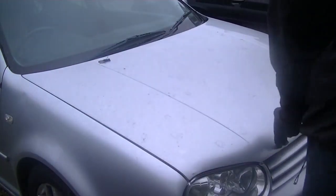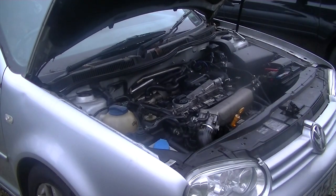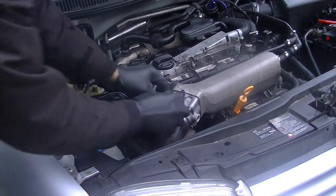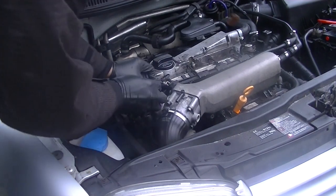In this video I'm going to show you how to decarbonize your 1.8 turbo Golf, Volkswagen or Jetta. First you're going to need some decarbonization fluid or water, whatever suits you. Then start your car and get it going, then remove the vacuum hose from the top of the throttle body.